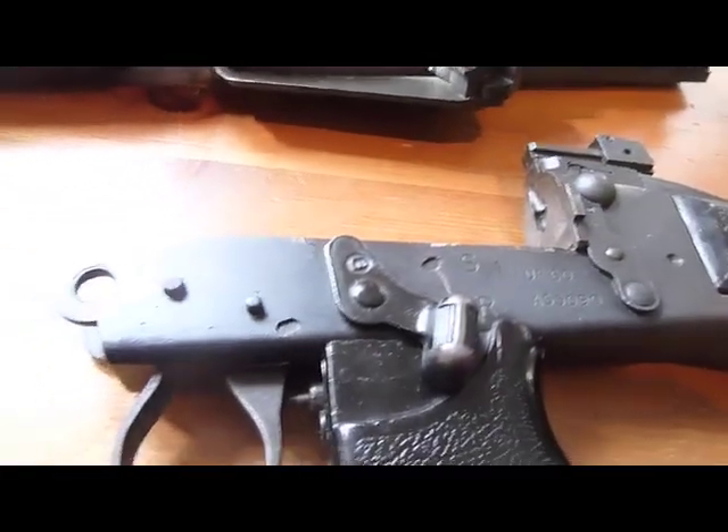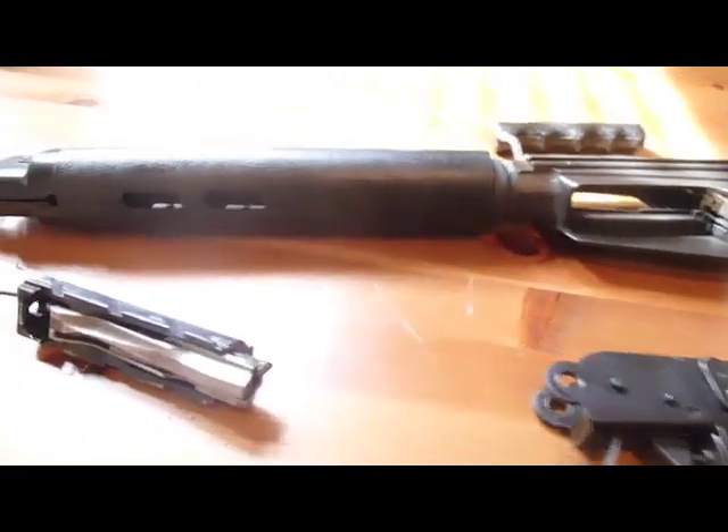I'm going to have to order one from DS Arms. Whatever you can tell me about this rifle will be appreciated. Thanks.